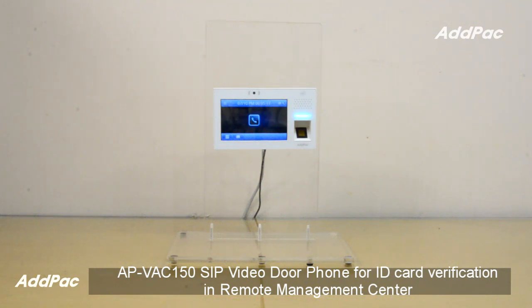Hi, I'm Sophia. I'm here to introduce you to the Edpa APV-AC150 SIP video phone for ID card verification in Remote Management Center.